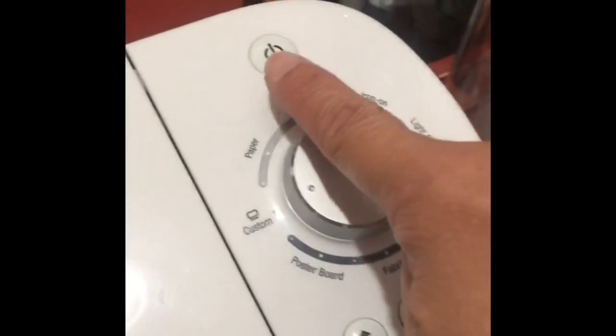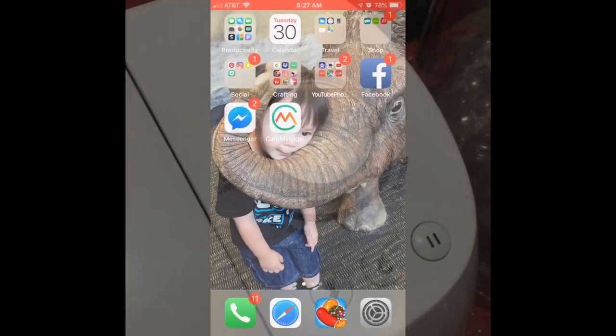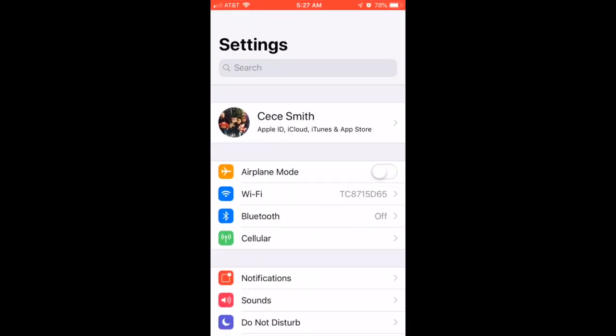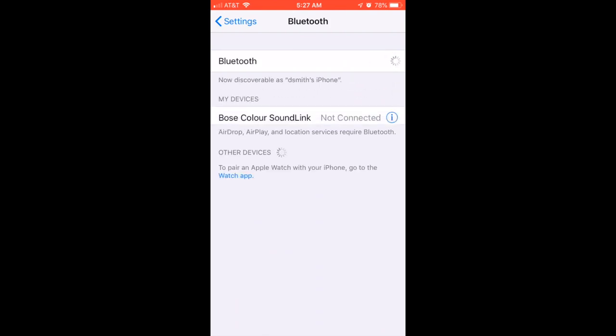Today I'm going to show you how to pair your Cricut machine with your iPhone. First, let's turn on the Cricut machine. On your iPhone, go to your Settings, choose Bluetooth, and turn on your Bluetooth. Give it a few seconds while it searches for your Cricut machine — and there it is.